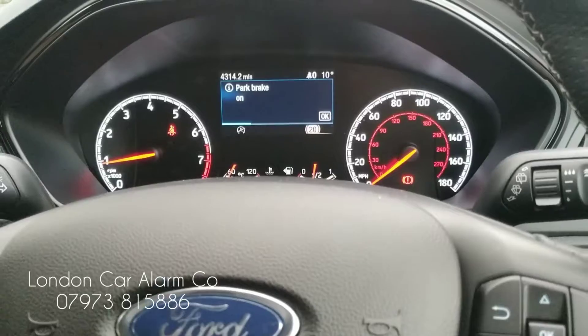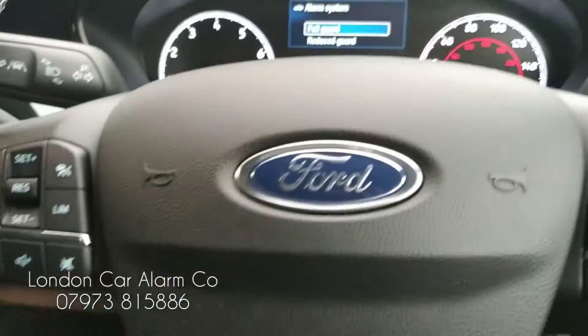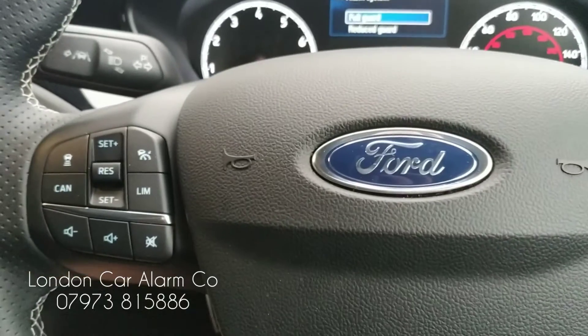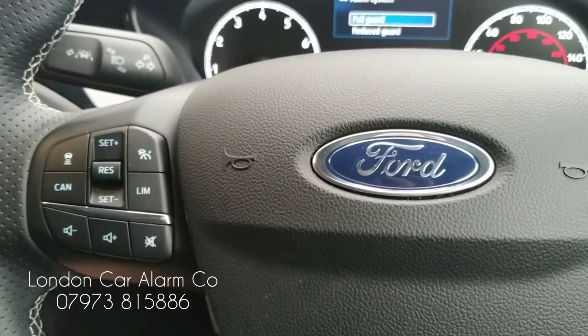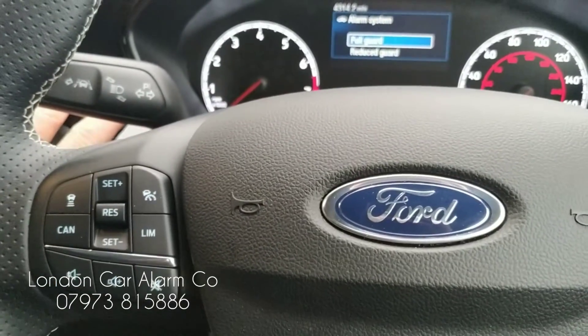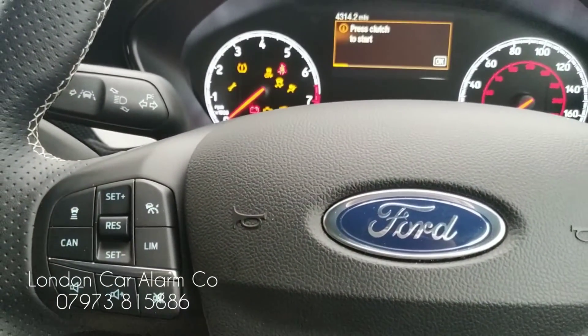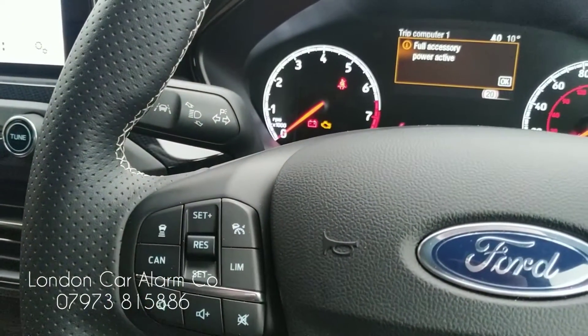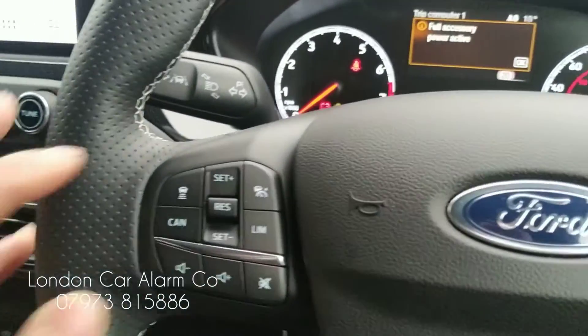Also, if you want to change the code on this, it's straightforward. The way you do that is first of all you disarm the system — ignition on, go through your disarm sequence, receive your melody. And then we go through what we call a learn sequence. So first of all let's disarm the system: one, two, three. Receive your melody.